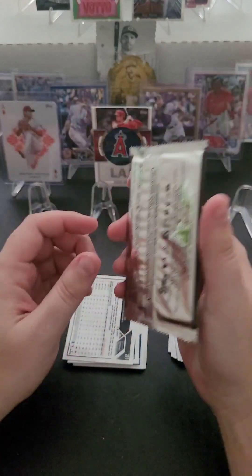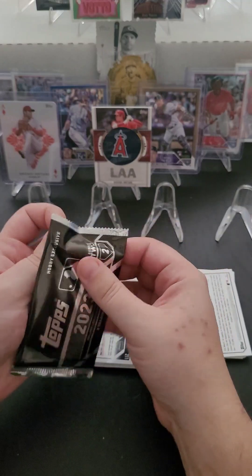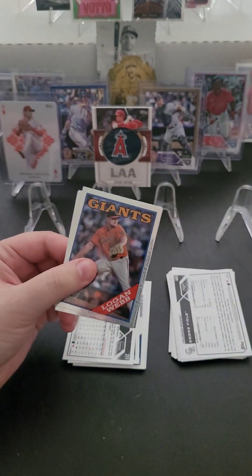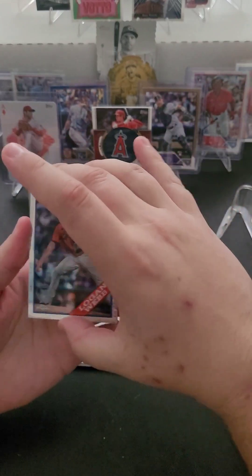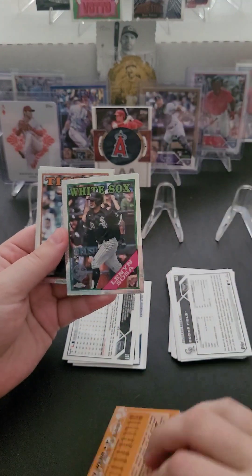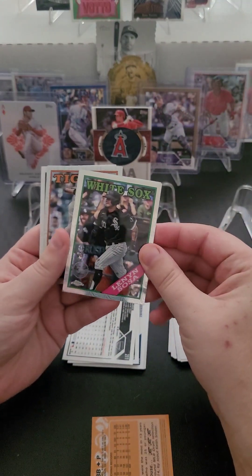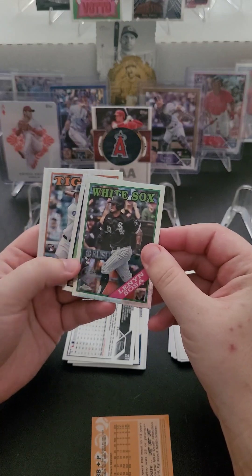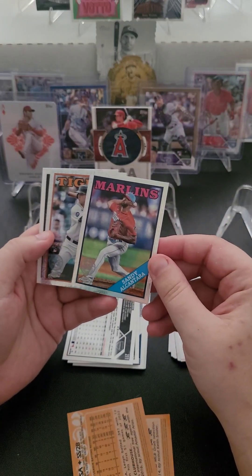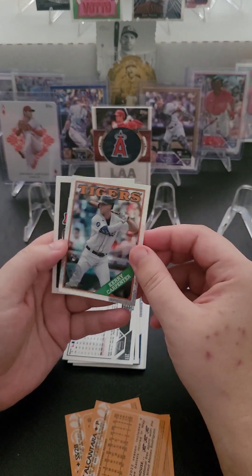Last but not least, I won't be opening one of these every day since there's only one per hobby box, but this is a Series 2 silver pack — I have no idea what's in these. We've got Logan Webb of the Giants. Lennon Sosa, rookie card of the White Sox. Sandy Alcantara again from the Marlins. Kade Carpenter rookie card from the Tigers.